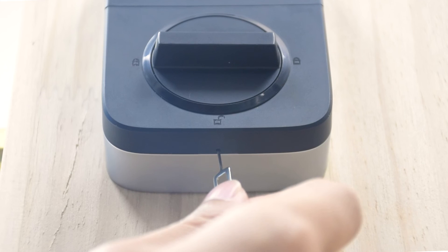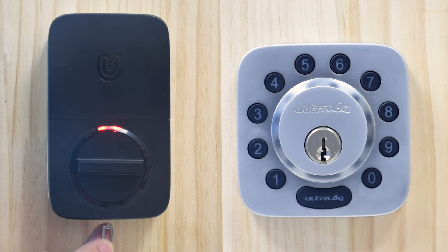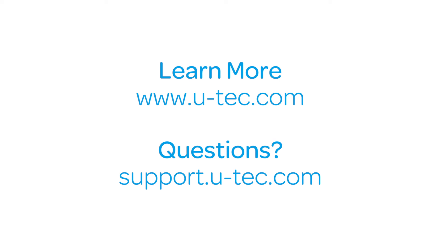To delete the admin or any user, you need to reset the lock to factory default mode. Use the reset needle and push the reset button for three seconds until you hear one long beep and two short beeps. The LED lights on the outside and inside body will turn on — your lock is now in factory default settings and any code can unlock your ultralock. To learn more about your ultralock, please visit utech.com.